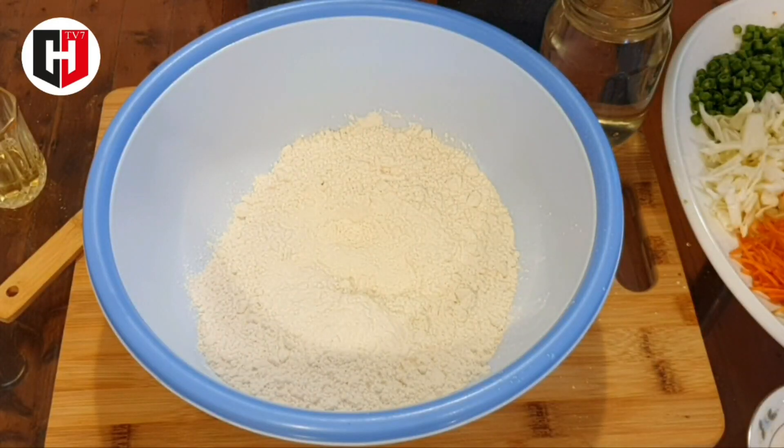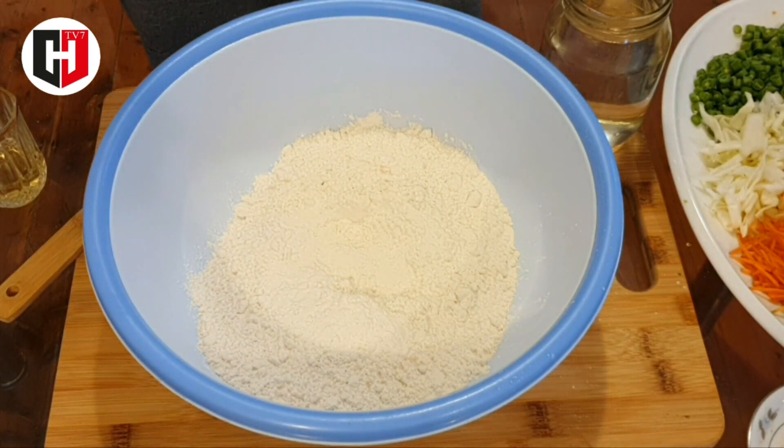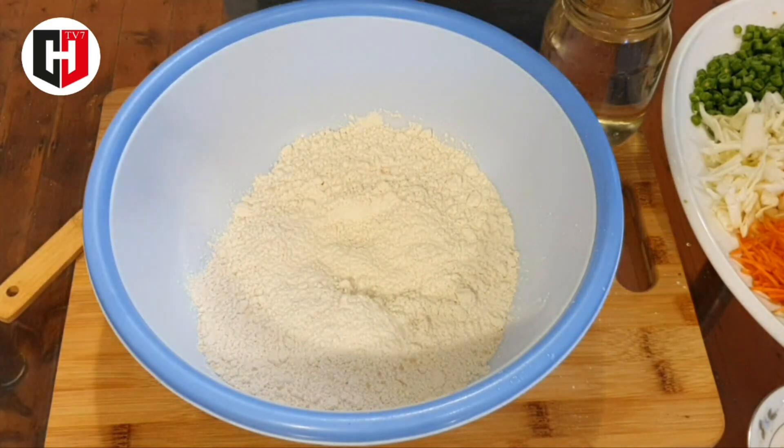Hello everyone. Today we are going to make spring rolls. So let's see what we need to make it and how we can make it. First we make the dough for spring rolls.